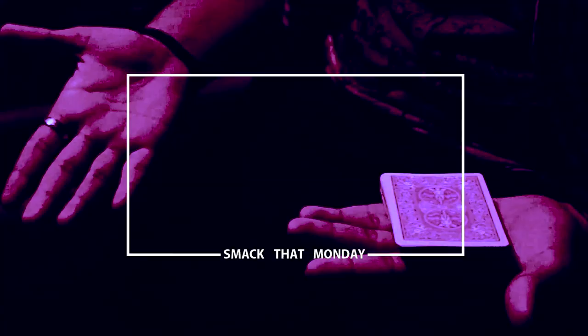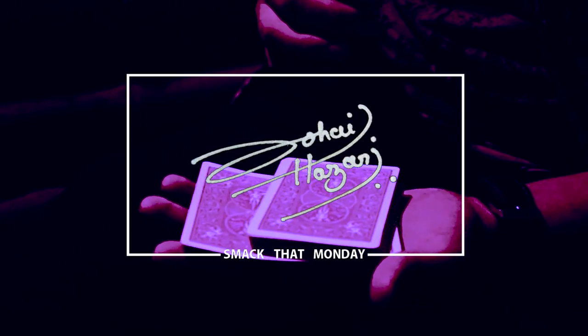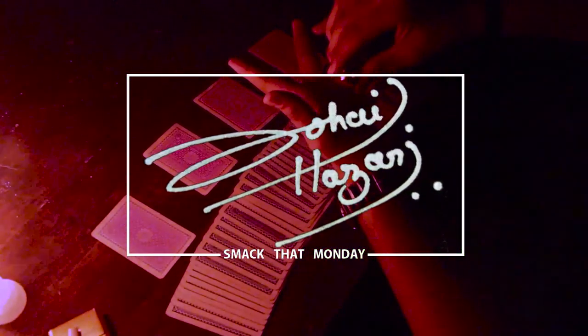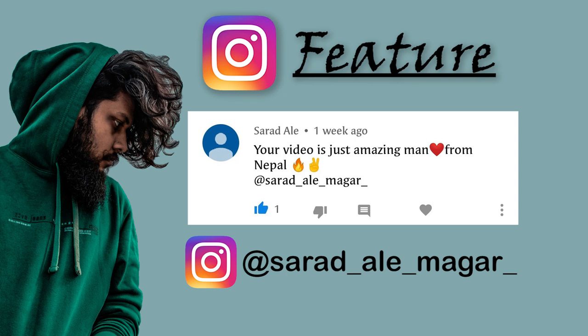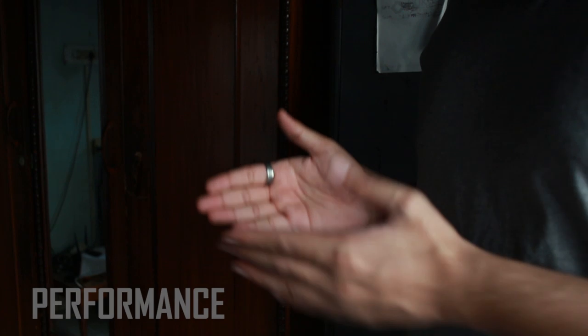This week's Instagram feature goes to Sarad Ail — follow him on Instagram, link in the video description. I'll feature one lucky Instagram user every Monday in my Smack That Monday episodes. If you want your Instagram profile or page to be featured, follow the simple steps given in the video description.